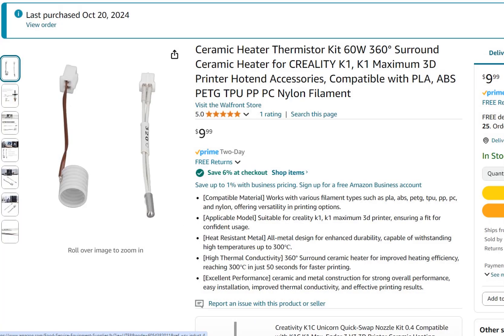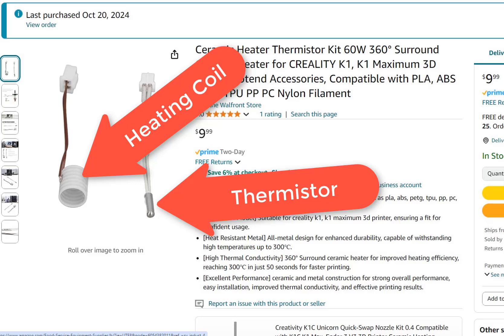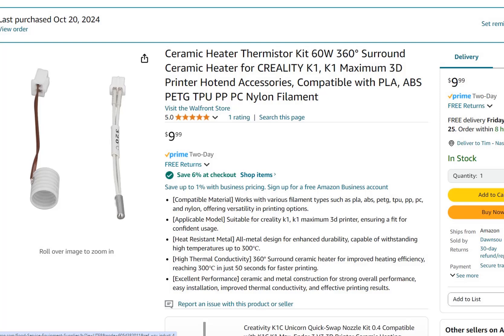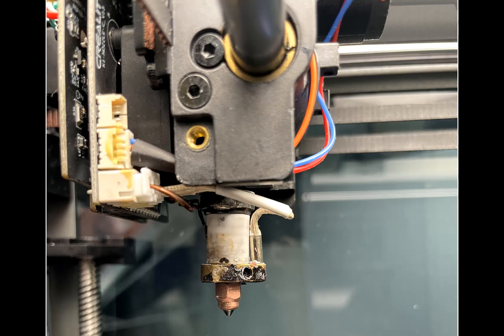A hot end has two electrical components: the heating coil and a thermistor. The rest of the parts are just there to hold those two in place. I suspected my problem was a bad thermistor, but figured there was no point replacing only one, so I decided to replace both. I contacted Creality and they agreed to send a new hot end, but that could take a week or two. I found I could purchase just the coil and thermistor on Amazon and get them in a couple of days. I also found them on AliExpress — so cheap I ordered a set of three, so I'm covered for future failures.